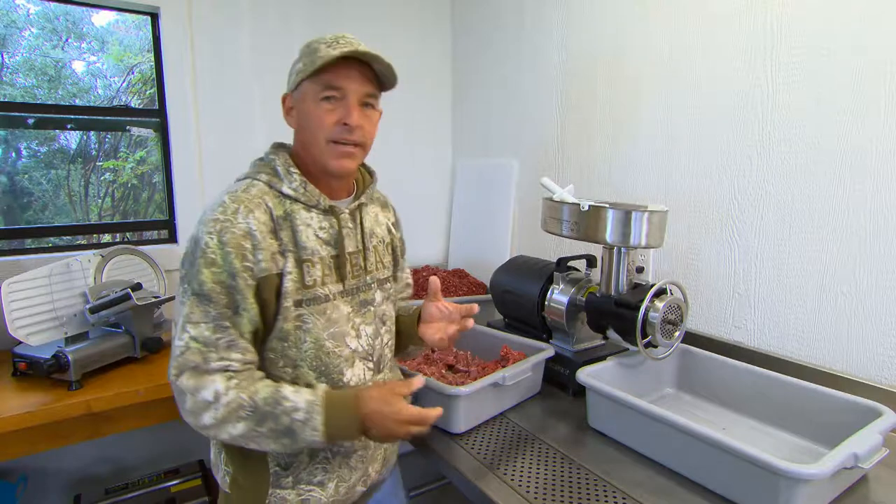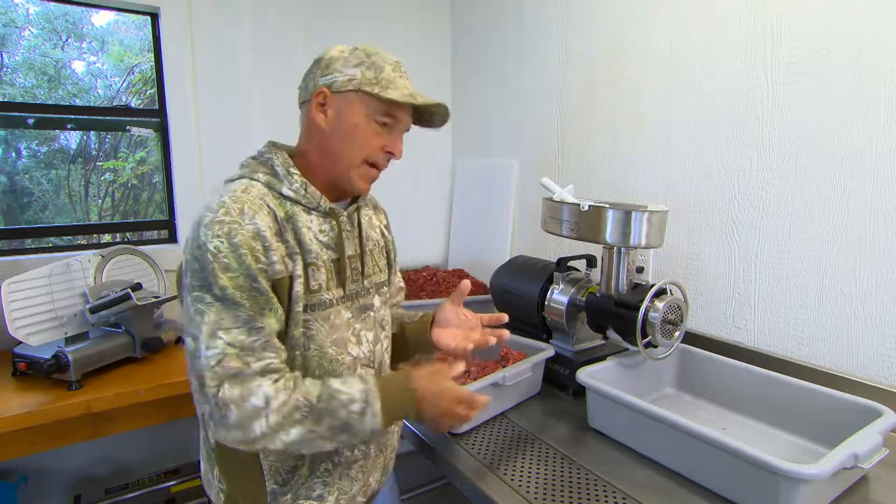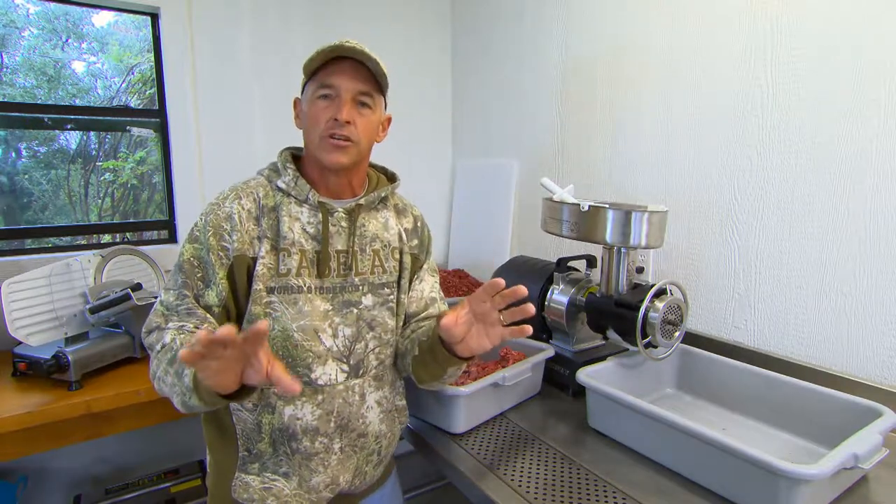Probably the most important thing for processing deer to me is a good grinder. A good grinder helps you make sausage, make tacos, you can make chili, do all kinds of things — spaghetti, soups. There's lots of things you can do with ground meat.